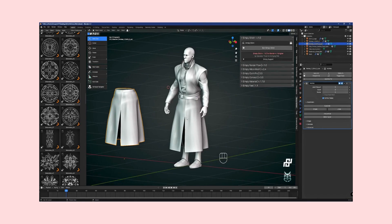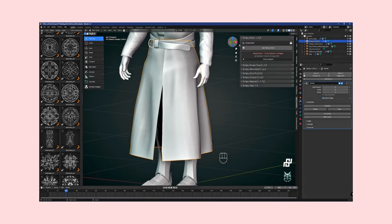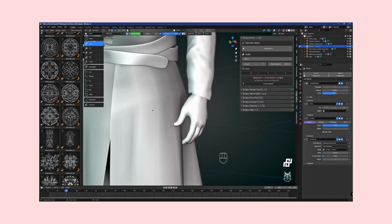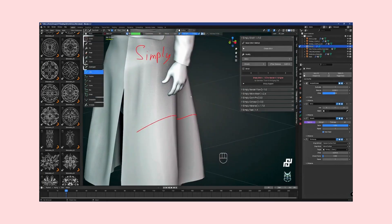Whether you're a seasoned artist or just starting out, join us as we explore the boundless possibilities and finesse that Simply Stitch brings to your creative toolkit. Simply Stitch is the professional's choice for adding intricate stitch details to your 3D mesh with unparalleled ease and precision. Stay tuned as we unravel the features, benefits, and artistry that make Simply Stitch a must-have for Blender enthusiasts everywhere.